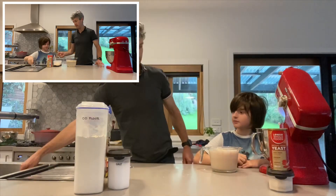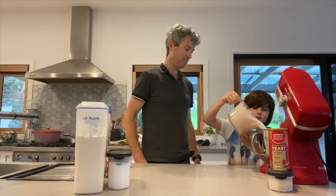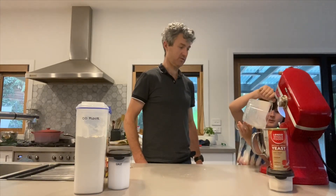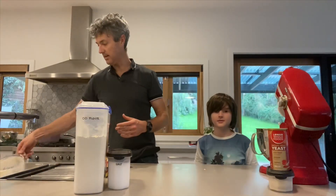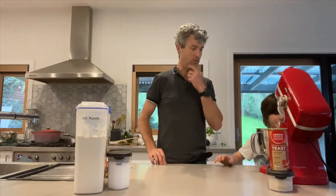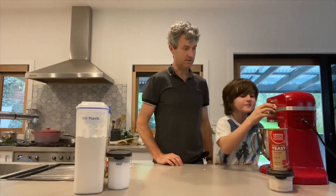Very carefully pour in there for me — that's it, nice and gentle. Excellent. And that is that, that is as hard as it gets. So we've got a dough hook on the mixer here, and Angus is just going to turn it around to level one just to start it.